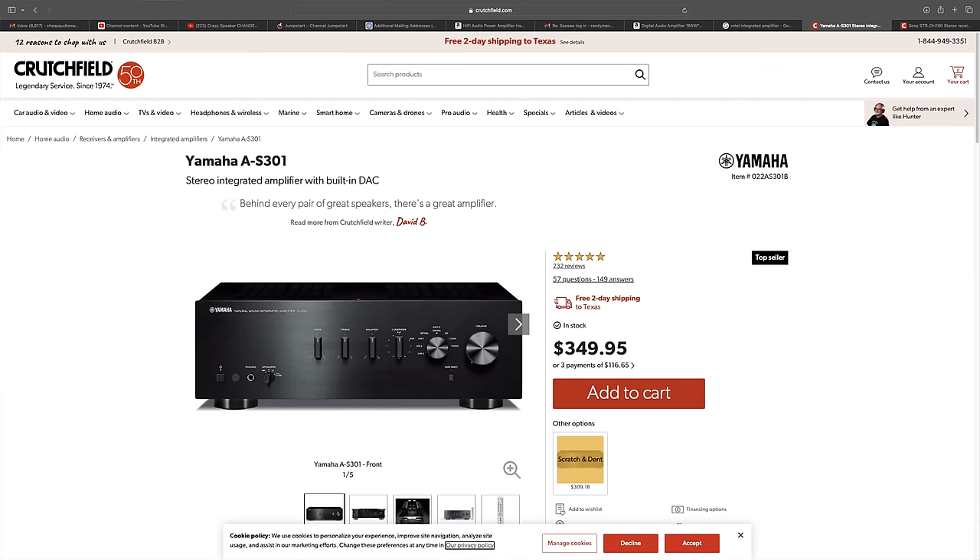Does the exact wattage matter? No, it really doesn't. If you've got $300, that's probably where I would spend it. But if you have an extra $50, you can get the Yamaha AS301.